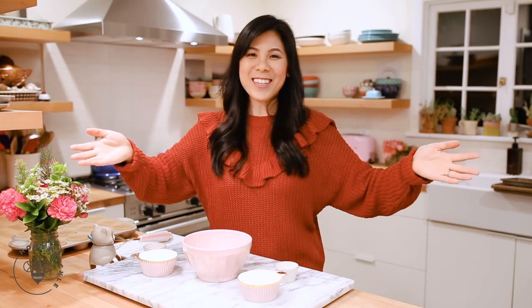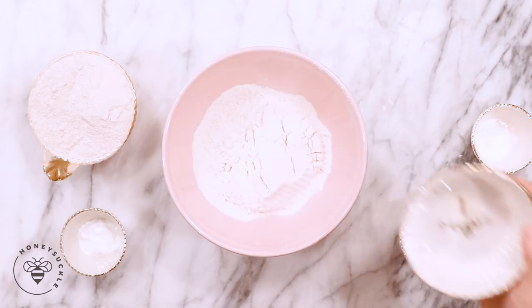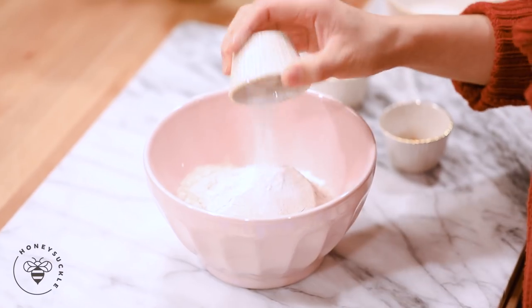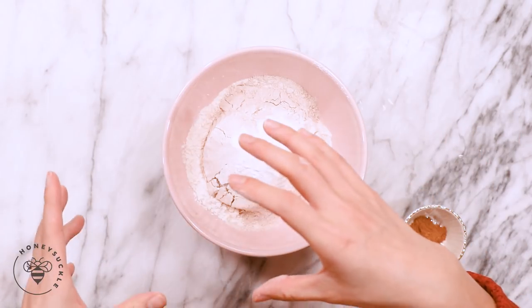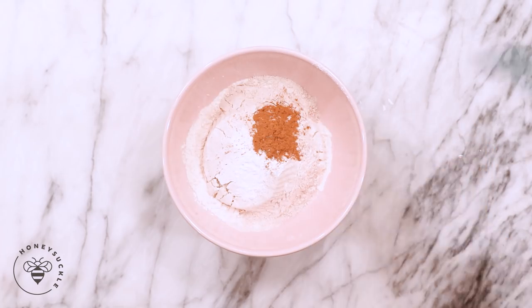We'll go ahead and get started by mixing our dry ingredients. I'll add one cup of all-purpose flour into my mixing bowl, followed by one cup of whole wheat flour. If you guys just want to use two cups of whole wheat flour, you can totally do that too. One teaspoon of baking powder, half a teaspoon of baking soda — the combination between the baking powder and the baking soda, once it mixes with our Greek yogurt later, is going to make for a light and fluffy muffin. Then I have half a teaspoon of cinnamon and finally a pinch of salt.